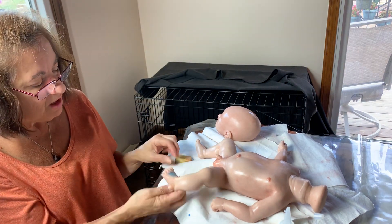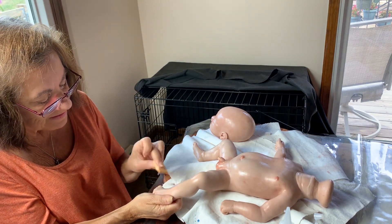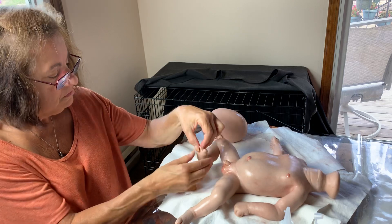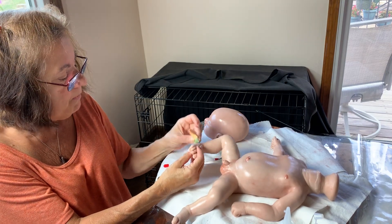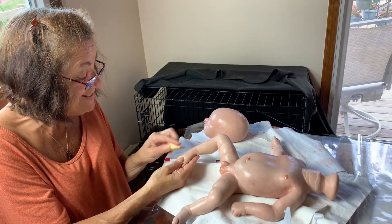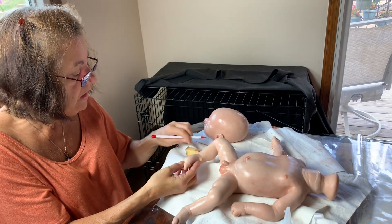Holy mackerel, don't leave it like that — really, really blend it in. Gotta work fast, chickies! Gotta work fast. Happy Labor Day — this is Labor Day weekend, August 30th, 2019.